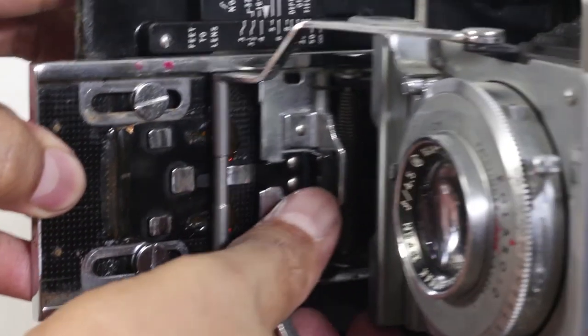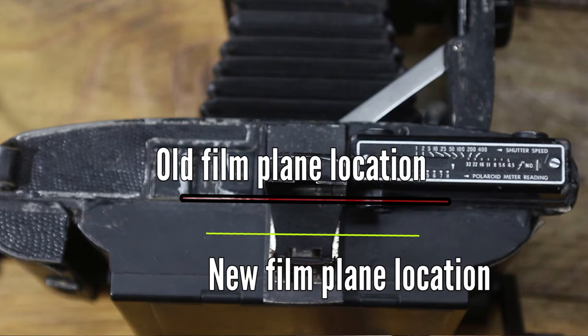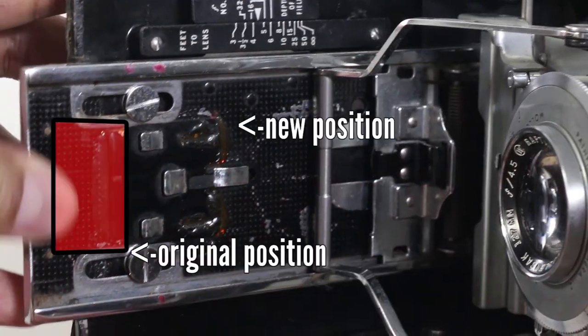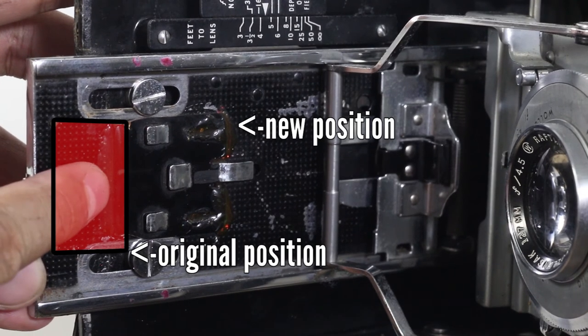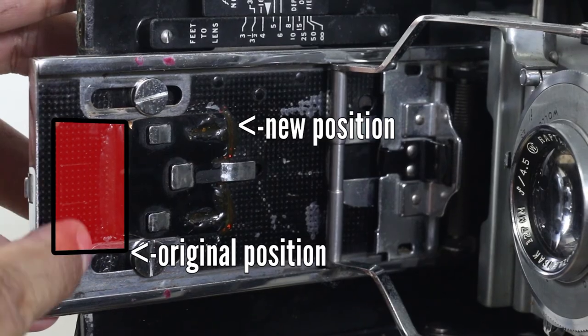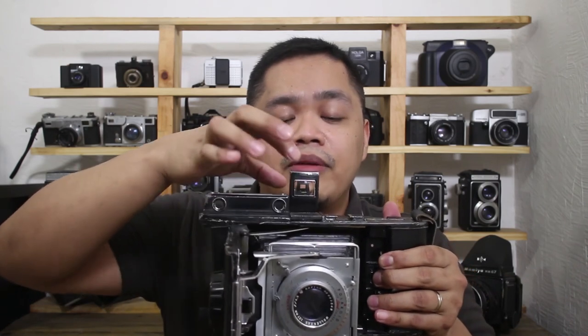After that, I moved the front standard — the place where the film sits moves a little further back, so I had to move it back as well. As you can see in the close-up, the front standard has been moved back; I just used epoxy to attach it. Once in position, I had to calibrate what's called the infinity focus of the camera, and once done I was able to use it without much further adjustment. I also had to move the viewfinder — it was a bit forward, but I moved it back to make sure the framing is correct.